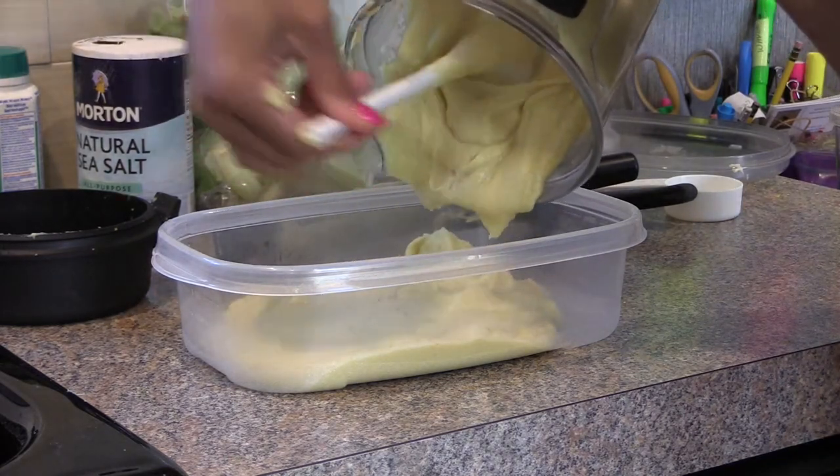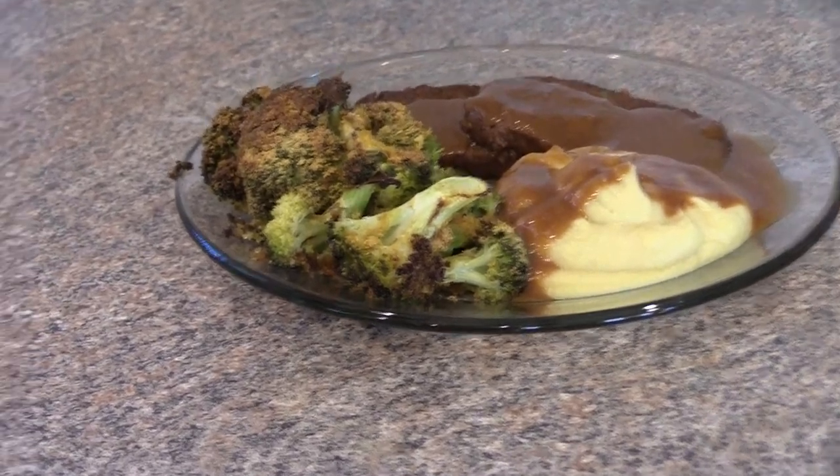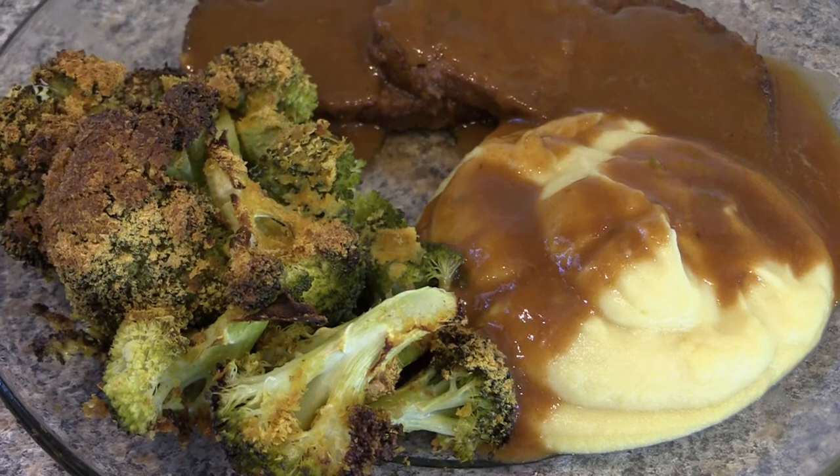I also made some Gardein vegan meatloaf with mushroom gravy, and some broccoli I roasted topped with nutritional yeast. So delish.